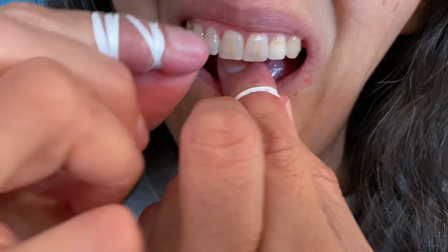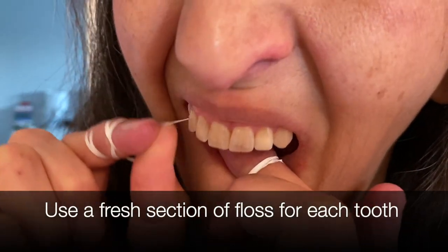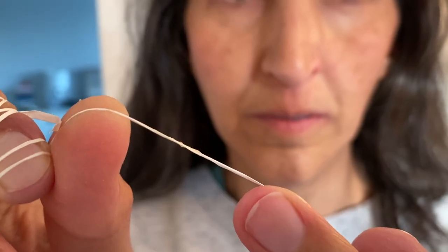As you get the food particles, plaque, and bacteria disturbed, you want to move to a fresh piece of floss.